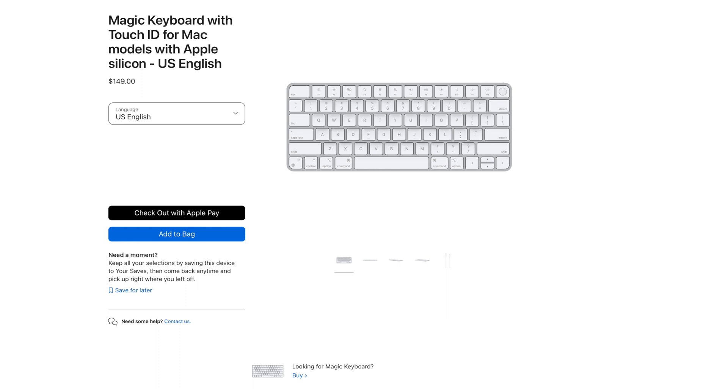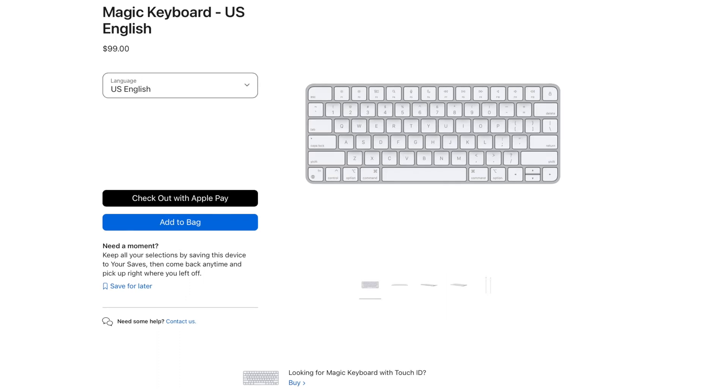The Magic Keyboard with Touch ID costs $150, or you can buy the Magic Keyboard without Touch ID for $100. So that keyboard is definitely a lot cheaper than the MX Mechanical Mini.